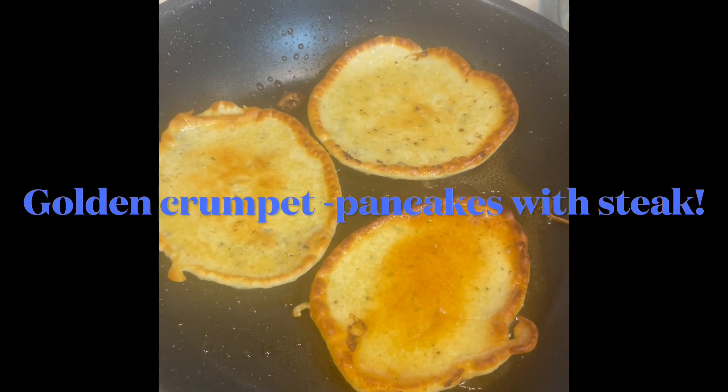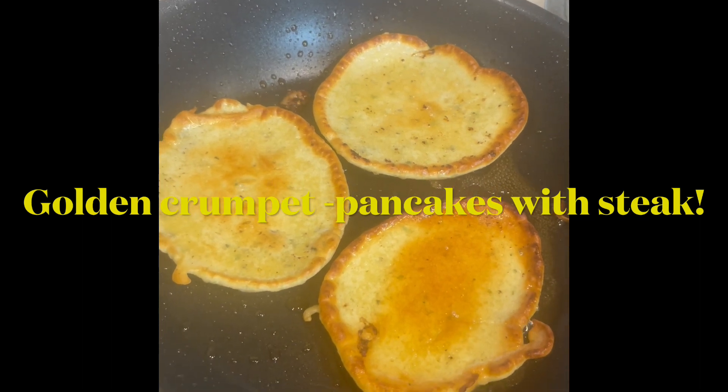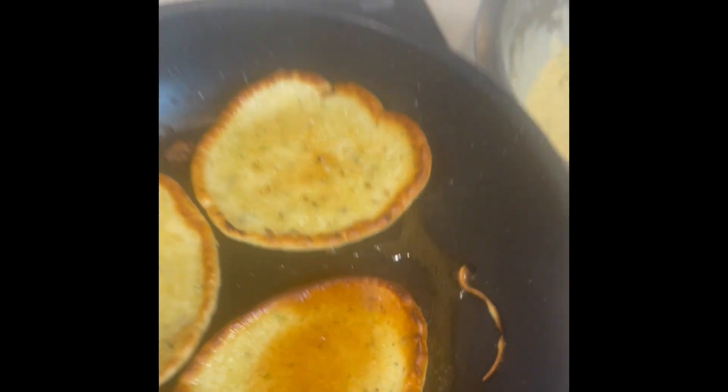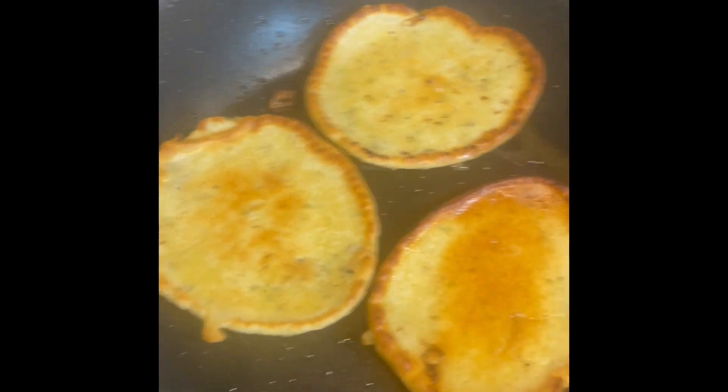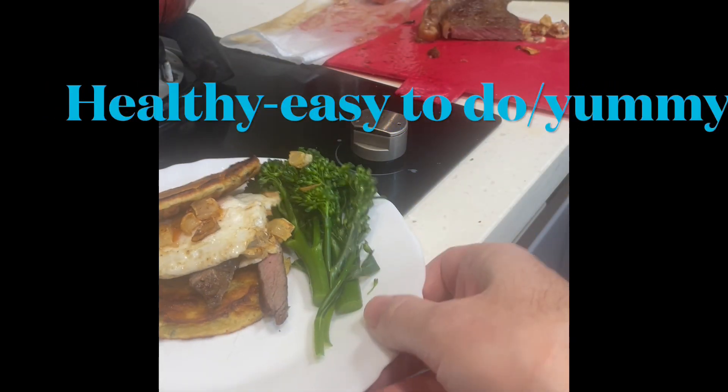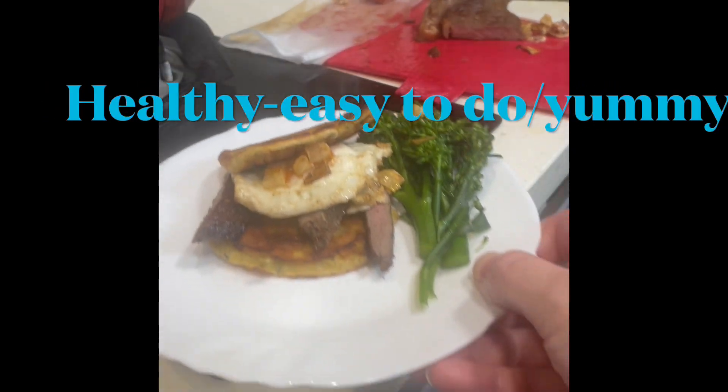Those savory crumpet pancakes look good. Here are the crumpets — using every pan technique. I'm going to put some broccoli on it with some sliced beef and an egg, and I'll show you how it looks. It's a quick short — anybody can do it. I've made this pancake...